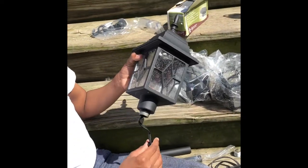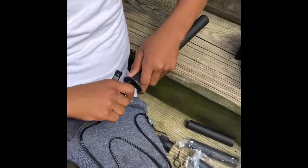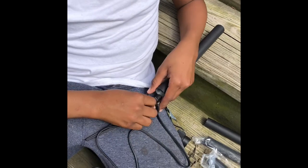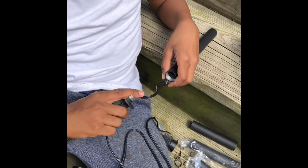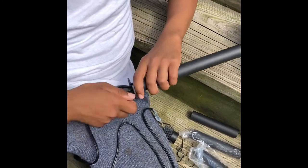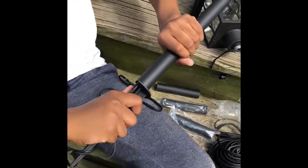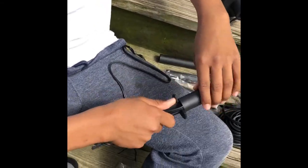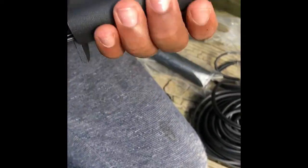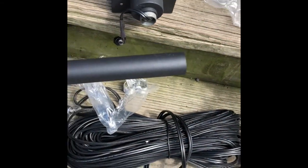One of the instructions told us to put the stake part into the height bar first, but what we found was we couldn't stick the electricity cord through. So we ended up having to take it apart — that's what my son is doing now — so that he could feed the electricity cord through the stake and the height adjuster, and then connect it to the lamp post. He's making sure the height adjuster is nice and snug against the stake while steadily feeding the electrical wire through.